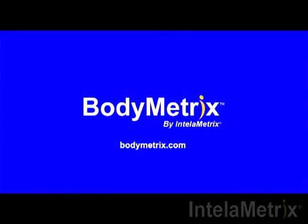This completes your bicep measurement in our video. Thank you for watching this short demonstration. Be sure to like us on Facebook, follow us on Twitter, and subscribe to our channel for the latest videos and updates. For more information, check out our website, bodymetrics.com.